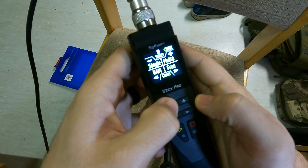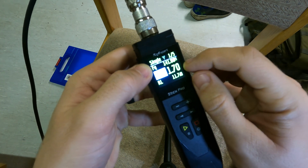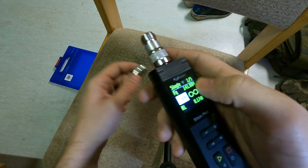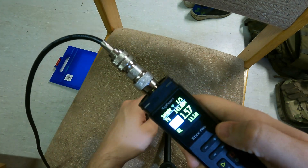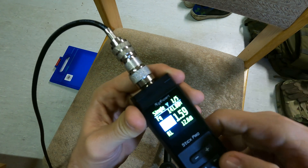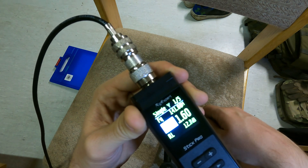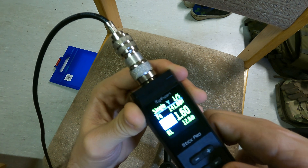Back out to the Single mode. Single is going to show us, on a frequency we've pre-designated, the SWR in live time. If we go ahead and unscrew the antenna, it shows an unlimited SWR because there's nothing connected. Plug it back in and it goes back to the SWR reading it was giving before, along with the decibel reading. On this page we're on page 1 of 5 — you can scroll through different pages and it'll give you different information based on that single frequency.